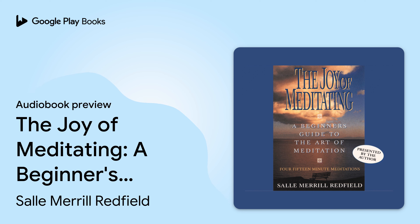The Joy of Meditating: A Beginner's Guide to Meditation. Written by Sally Merrill Redfield. Performed by Sally Merrill Redfield. Hello, this is Sally Merrill Redfield.